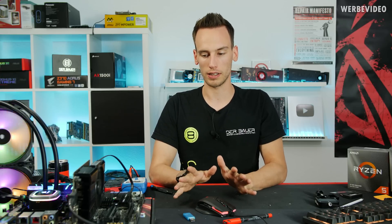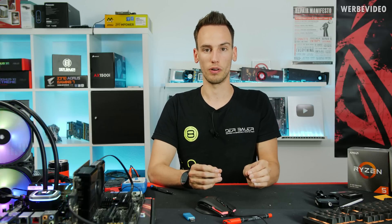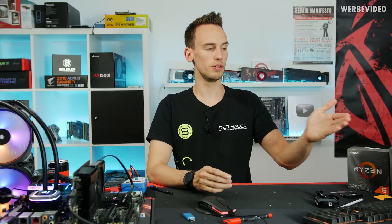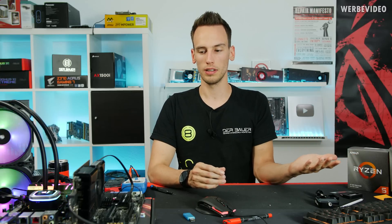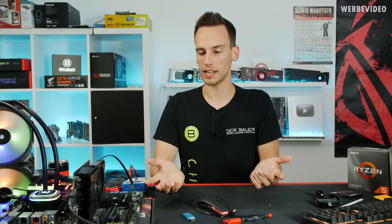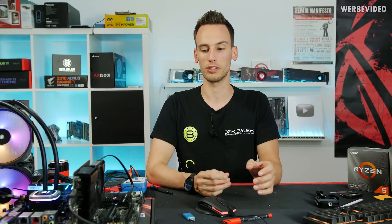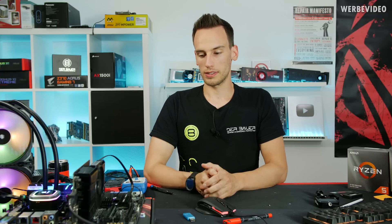The Gen 4 SSD performance was perfectly in line — nearly 5 GB/s transfer rate in CrystalDiskMark, which matches the Corsair MP600's advertised speed. But it's really interesting that the PCIe Gen 4 SSD has basically the same power consumption as the Gen 3 SSD. That's not what I expected, because everyone claimed the X570 chipset has much higher power consumption because of PCIe Gen 4. But the increase going from Gen 3 to Gen 4 NVMe is only about 0.3–0.4W — almost within measurement tolerance.